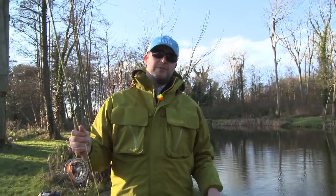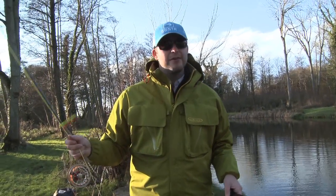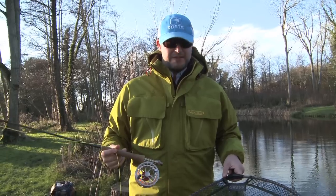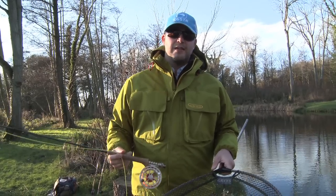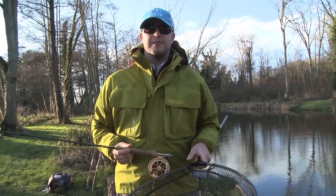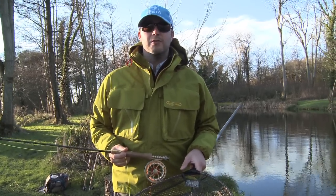We saw a few fish moving so as you can see we switched over to the bung. I've had two casts and straight away into a fish, so I think we've found the right tactic again. This time fishing it static — they seem to have gone off the boil on the really quick retrieves and this has come into its own, so I think we can get a few more on it.